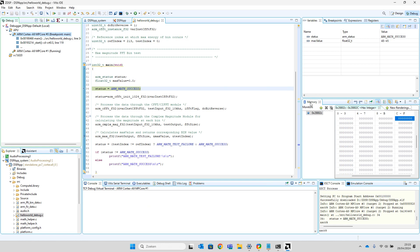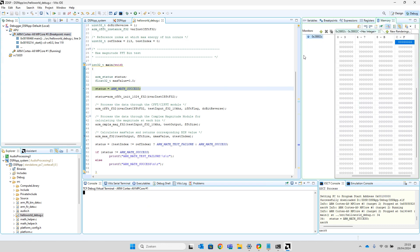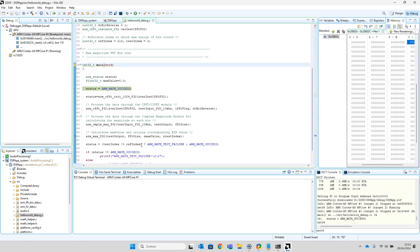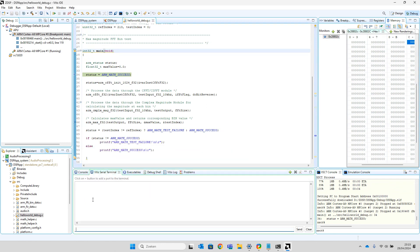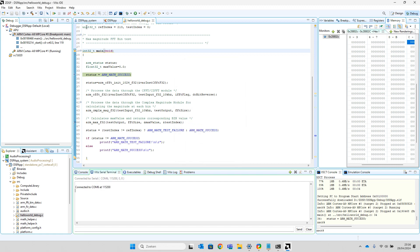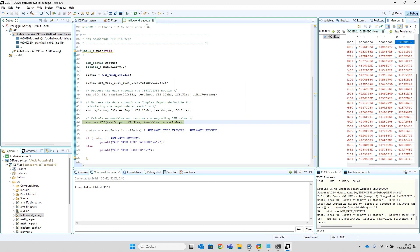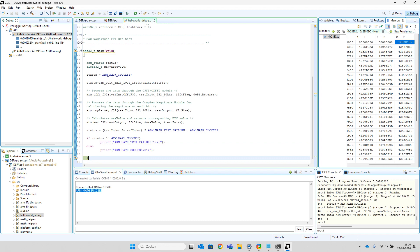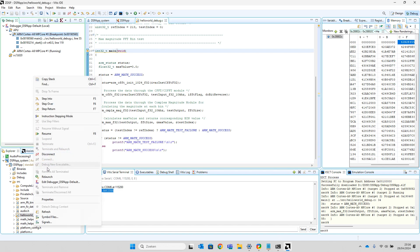What I see a lot of students doing is just using printf for their debugging. You connect your Vitis serial terminal, select the port which the board is connected to — I think it was COM6 — and then you just run the application and it will print something. But when you have a failure in your code, you need to debug more in-depth.